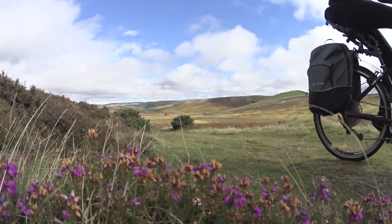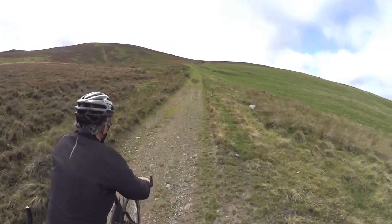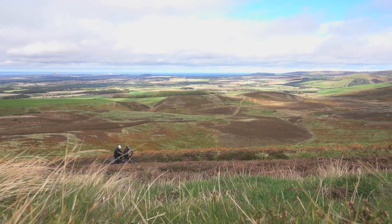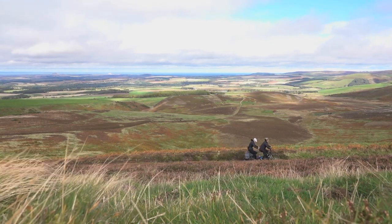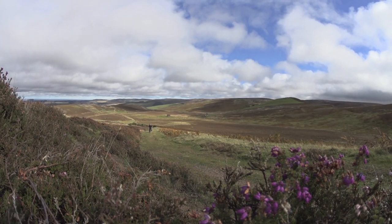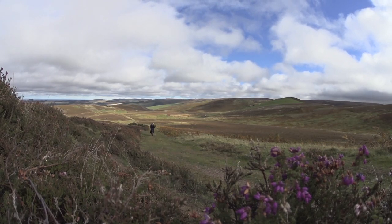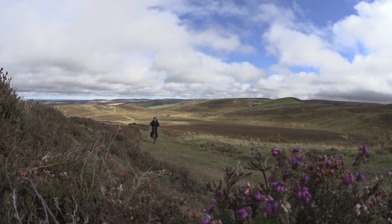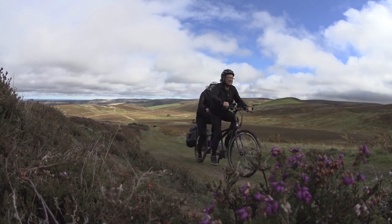1,600 miles later, I can report that the Shimano Steps E8000 motor has been flawless. The way it delivers its power is perfect. Drop down the gears and you can feel the assistance level rise. There's no drama, no overheating, just a little motor whine, and your own virtual Bradley Wiggins propels you up the hills. There really is very little that this bike cannot tackle, even with a couple of old-age pensioners on board like us.